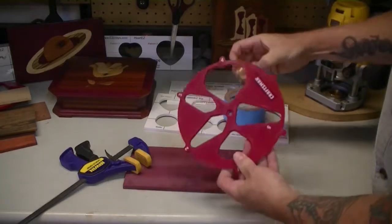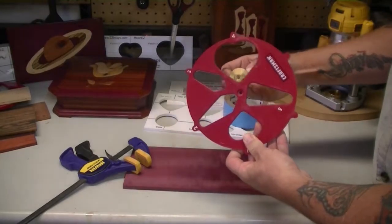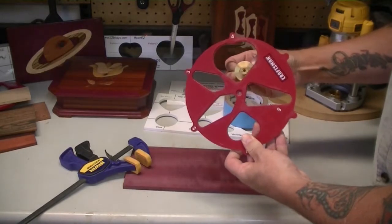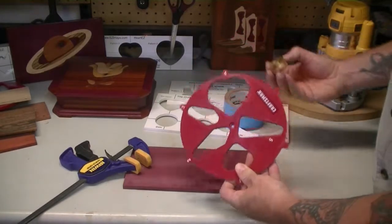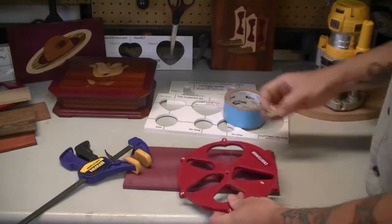If the clamp interferes with the router base, then your cutting bit is not going to make it all the way down to the corner — rather, it's going to come across something like this. Once again, your inlay and your void will not match up and you're not going to be happy with the result.